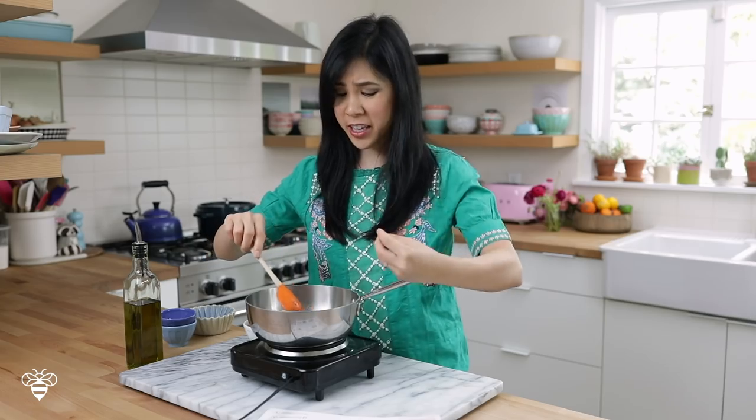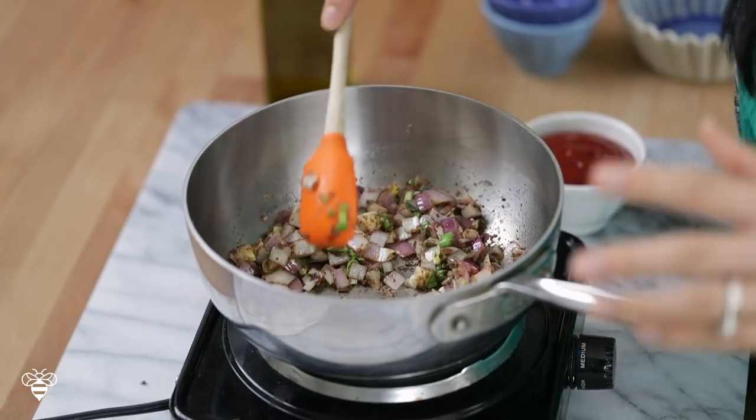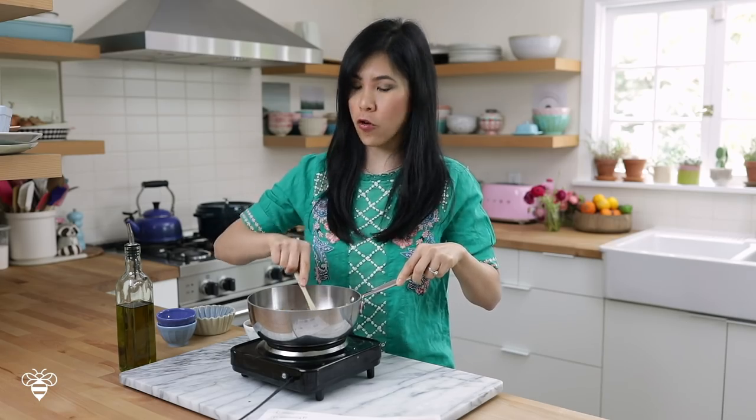The spices combined with the onions cooking — it smells so aromatic. If you see the spices start to stick to the bottom, make sure you scrape it off because it tends to burn. And you don't want burnt spices in your meatloaf.